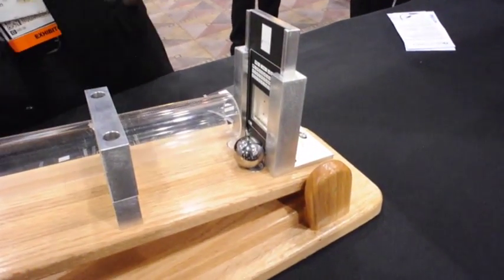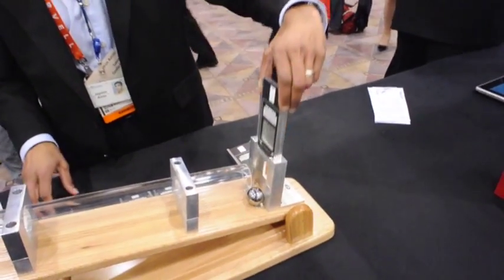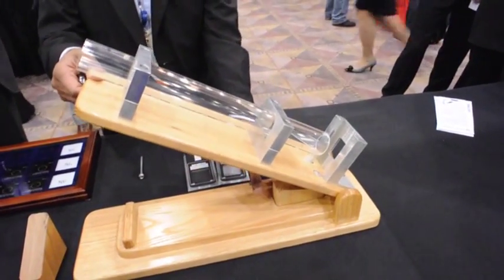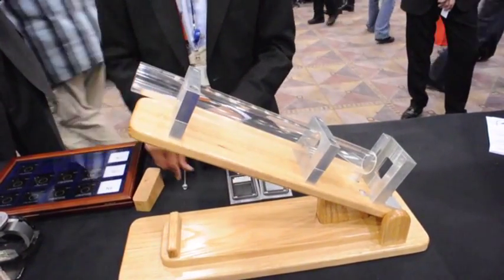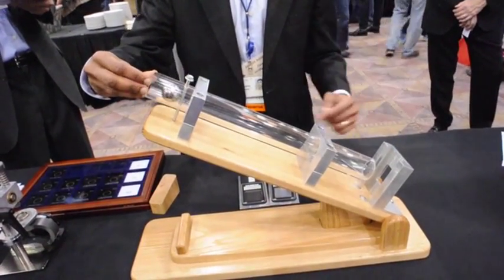And you can see that the glass doesn't break. What we'll do now is raise the platform by a factor of 3, and in doing so, we'll increase the impact energy at the point of contact by a factor of 3.